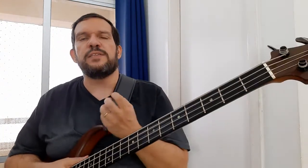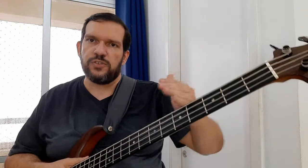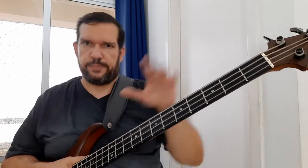So today's proposal is to try to organize a bit more what has been happening in the three previous posts. We're increasingly bringing together the earlier posts, talking a little about harmony, about chords, and also about bass tips — which is why I have the bass in hand — to show a little of this theoretical part, whether with exercises or with examples.